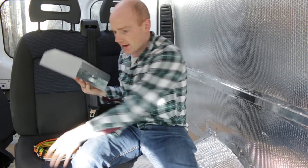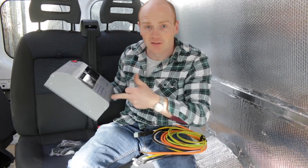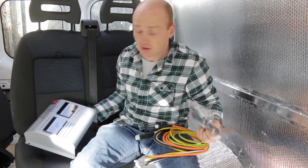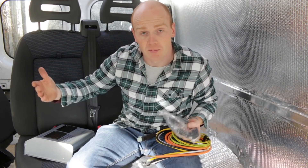We intend to lend this van out to friends and family, and if there's something wrong it's much easier for them to diagnose this than if I'd just strapped a load of eBay components to a bit of plywood and chucked it in the back of a cupboard.